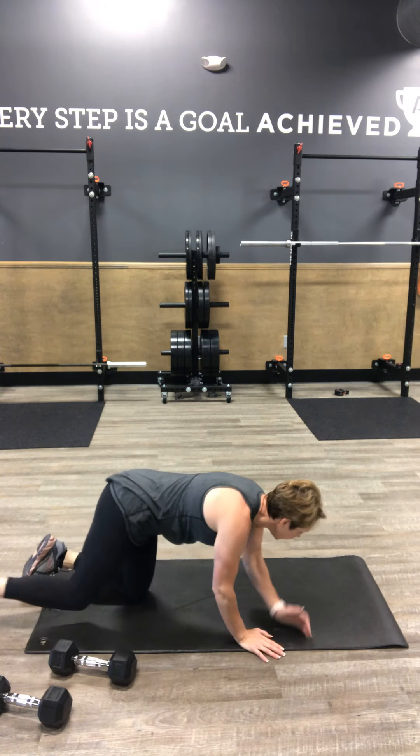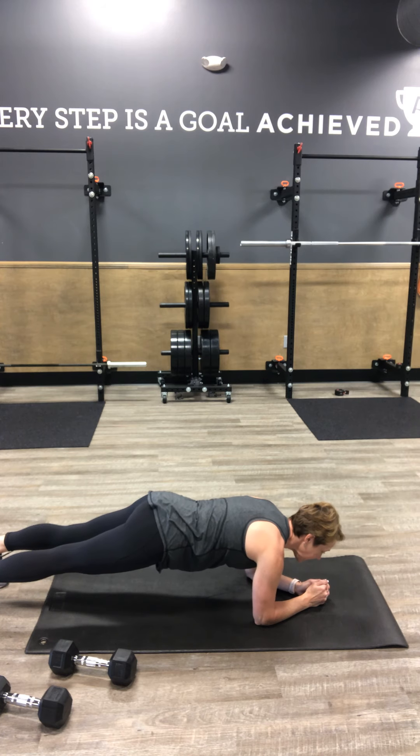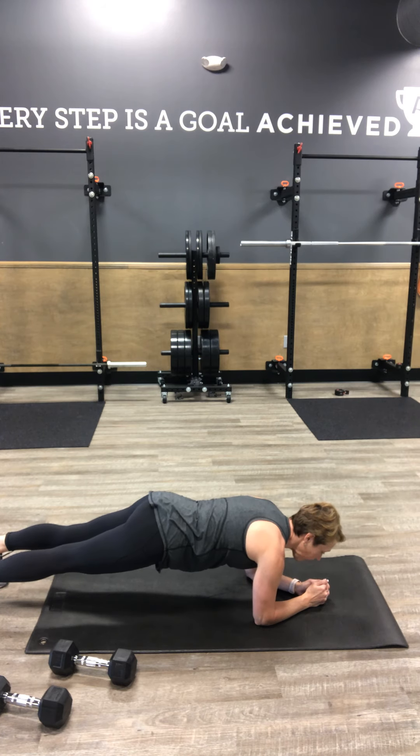Next step: plank hold on your forearms. We hold right here for 30 seconds. Nice flat back — chin is up over your fingernails. Push them back and forward at the same time.